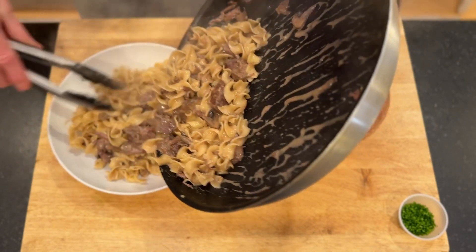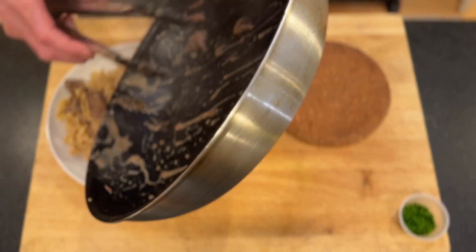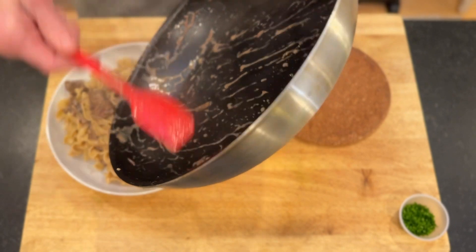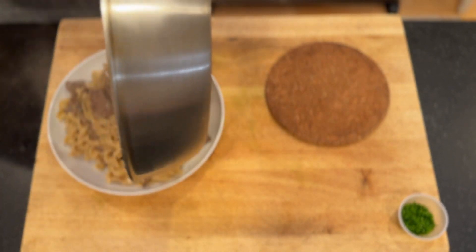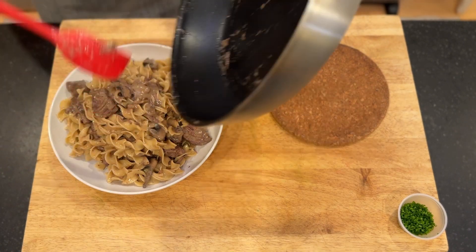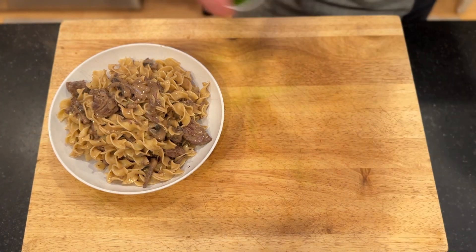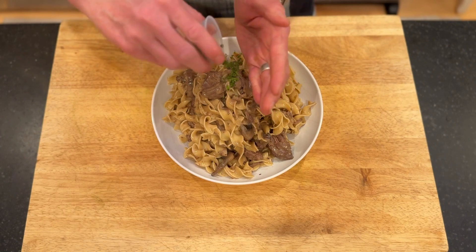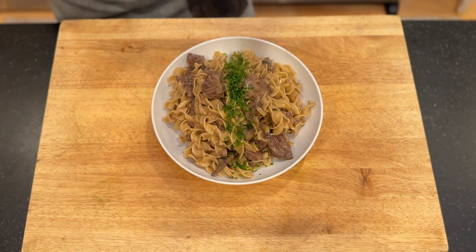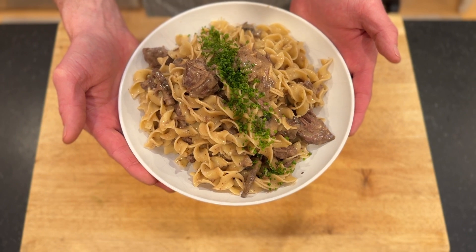I'm just going to use some tongs to gently get it transferred over. It looks awesome. I'll use a spatula to get the rest of that sauce out of there. That looks great. And then we're just going to do a little bit of chives over the top for a garnish. We are ready to go with our beef stroganoff over egg noodles with chives.